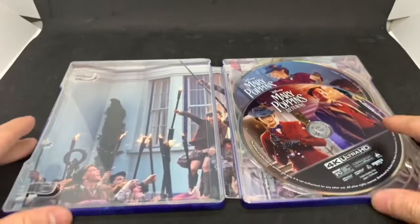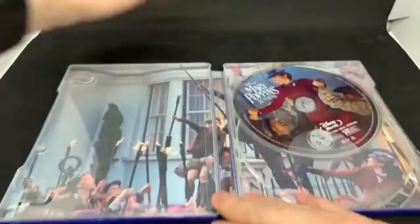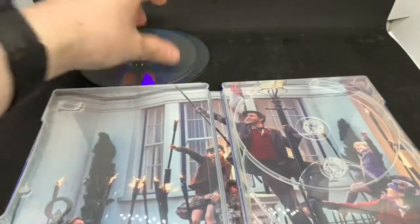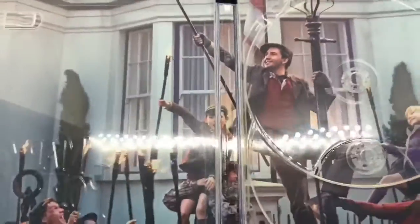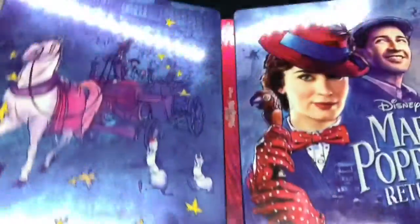And here is the inside artwork — 4K disc art and Blu-ray disc. Always cool when it has artwork, and they are different on both discs. And here is the inside, so a scene from the movie. Inside it's okay. Front and back is pretty cool. I like it. Inside is alright.